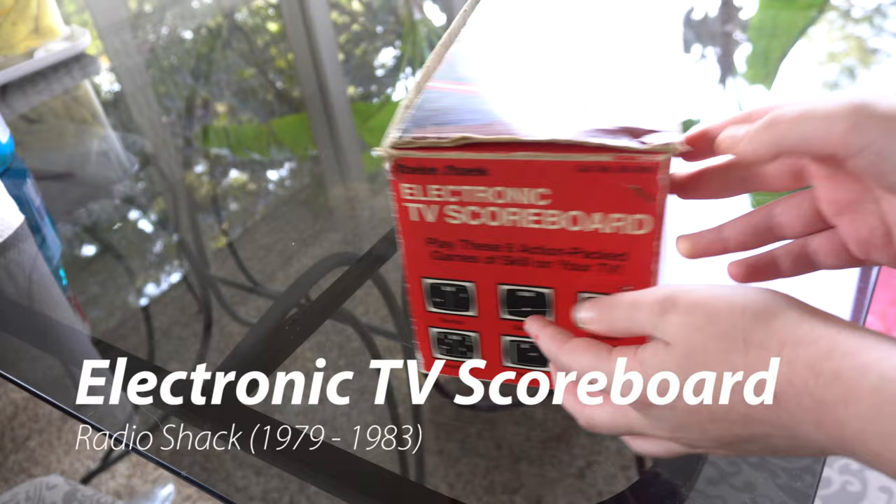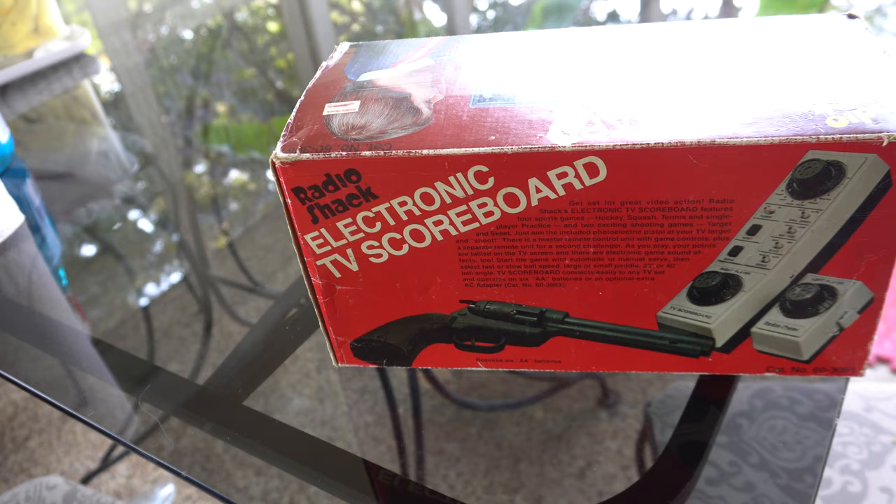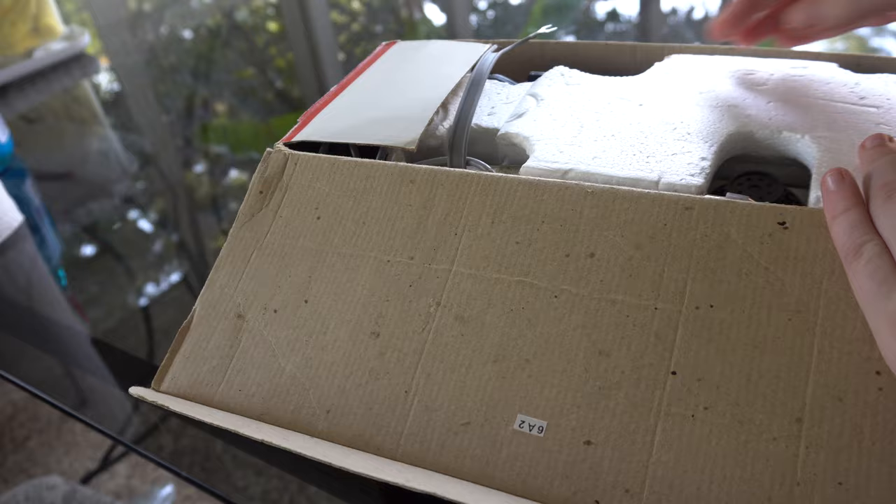Welcome back to another awesome video. Today we're going to look at this Radio Shack Electronic TV Scoreboard, which was available from 1979 to 1983. This is an action-packed video game system that attaches to your TV and it has a light gun controller.